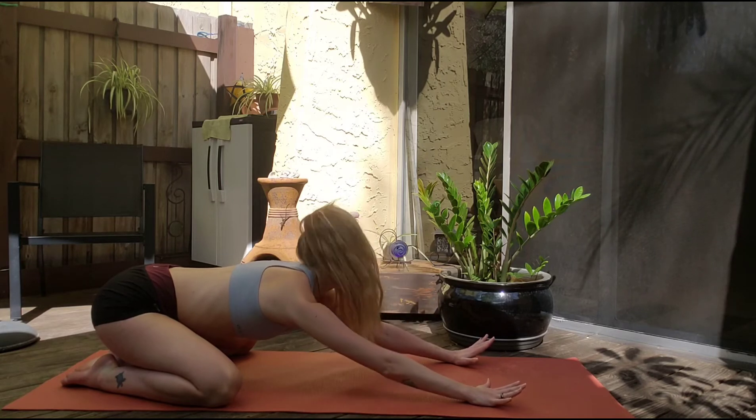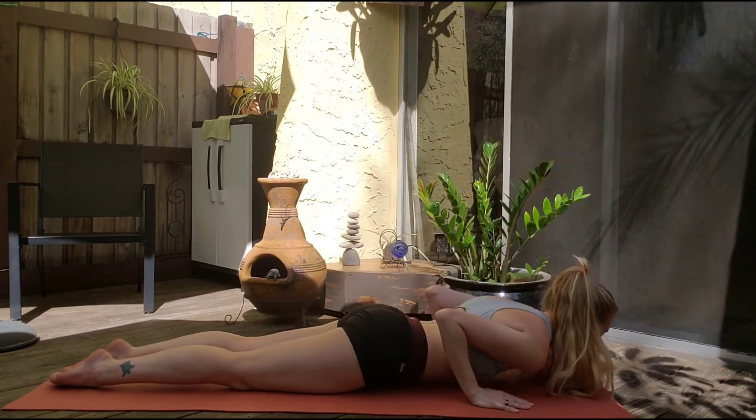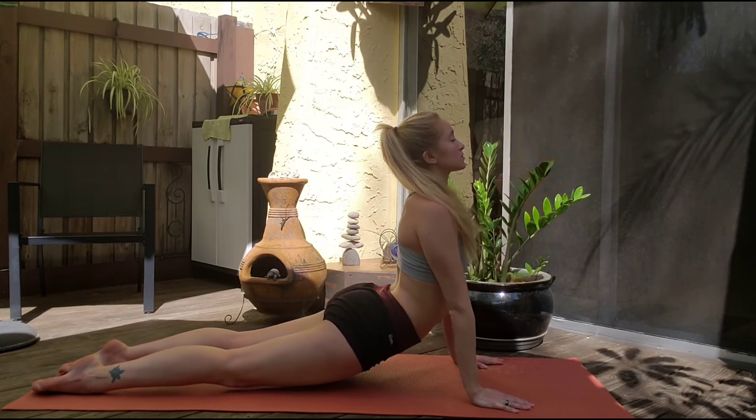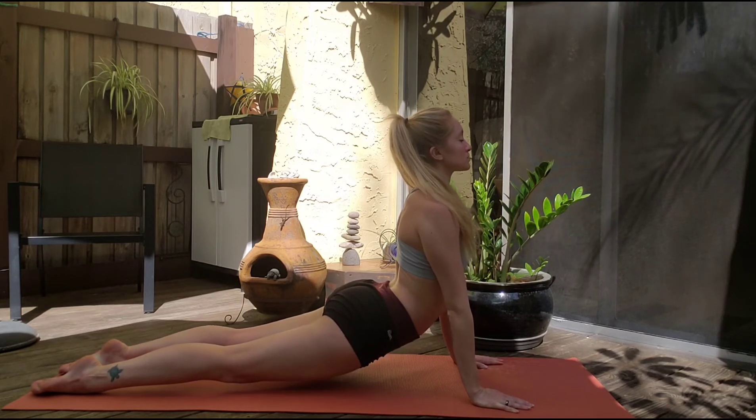Now slowly roll through and lower your body forward. We're going to take a nice arch here into a gentle upward dog, stretching our back out the other way for just a moment.